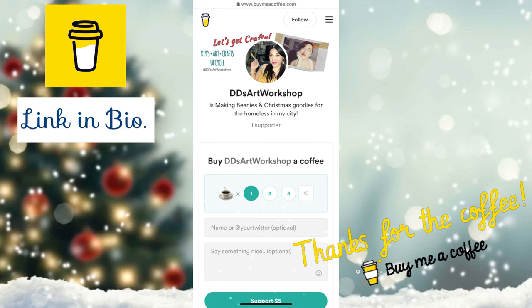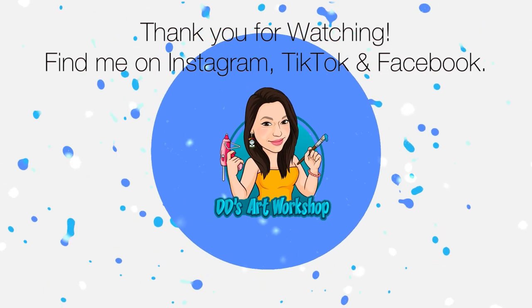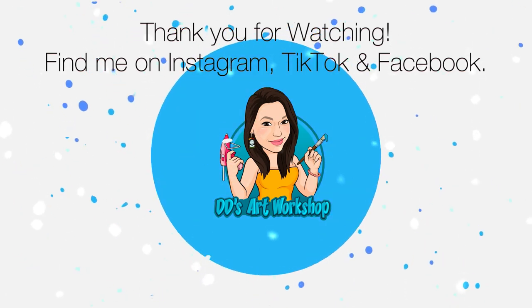I'd like to share that if you'd like to support my crafts or projects, please go to Buy Me a Coffee. If you enjoyed this video, don't forget to like, subscribe, and turn on your notification bell to be notified on my next DIY. And of course, don't forget to spread love, kindness, and stay crafty!